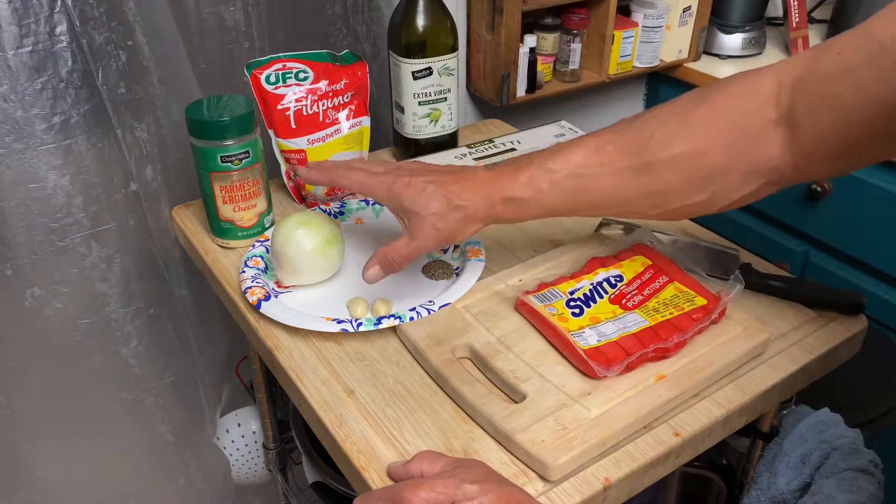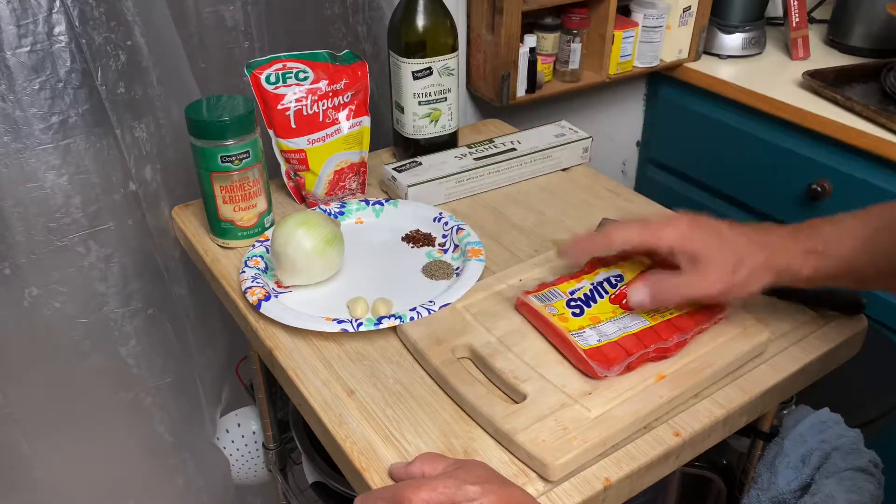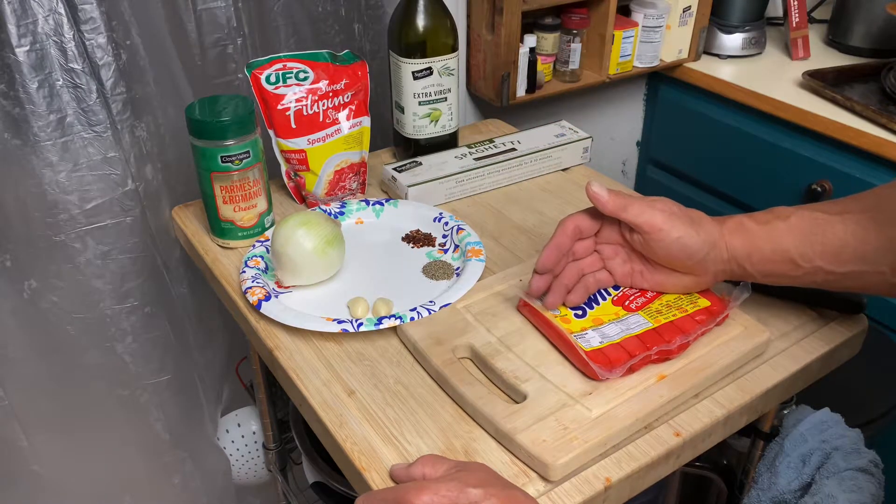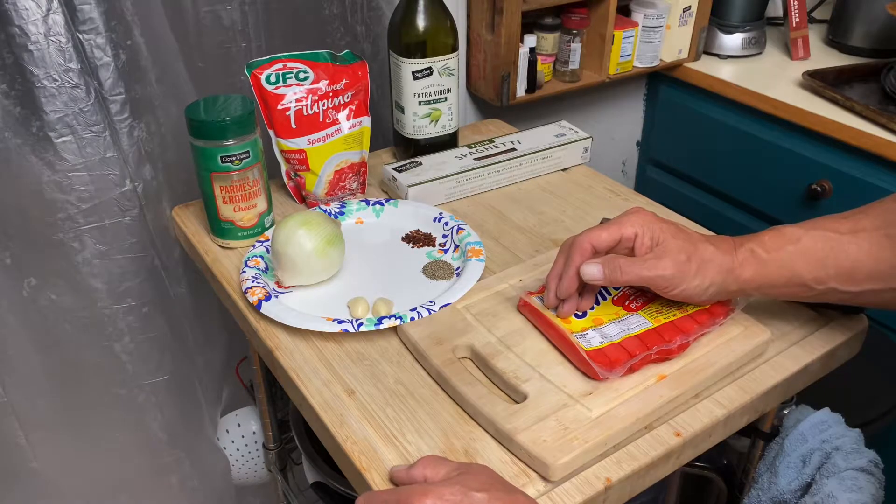So we're going to slice up this onion, chop up the garlic, and cut these four links into nuggets. Let's go ahead and get started.